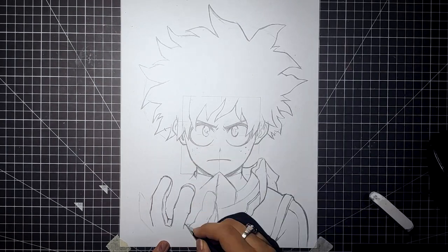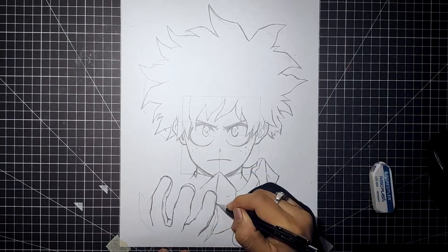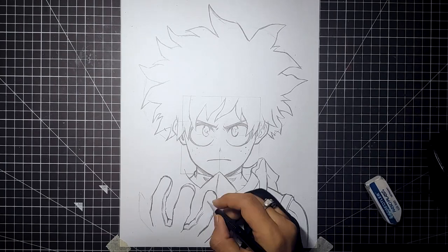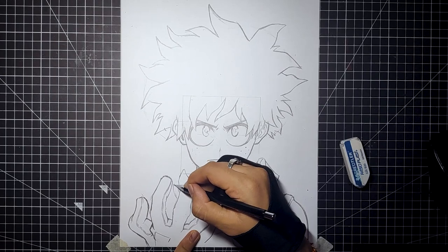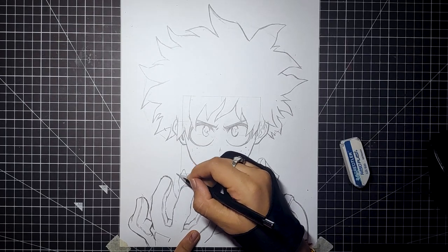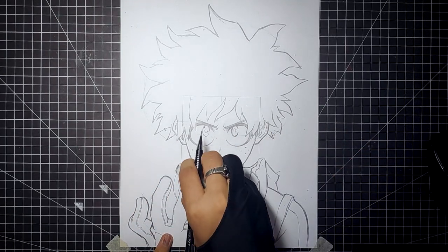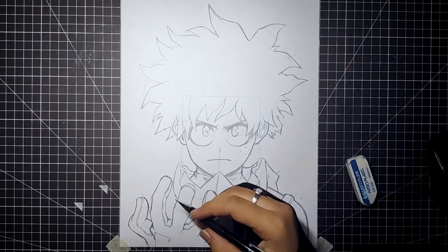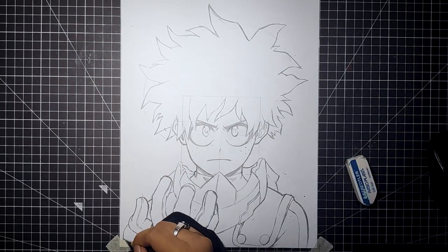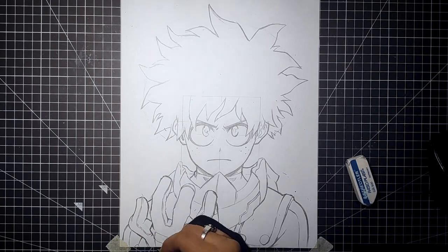Now we will complete the mask — and sketching is done.